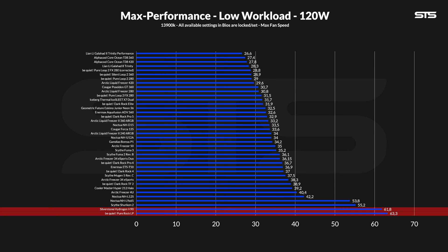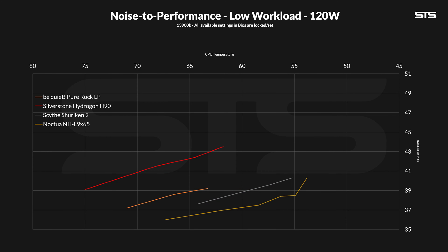Although it landed quite far behind the Scythe Shuriken or L9 X65 from Noctua, please keep in mind that those two are substantially bigger, so let's be fair. Over on the noise-to-performance graph, we can see that this good burst performance does come at the cost of some noise — some loud noise. From start to finish, the Hydrogon H90 ended up being either quite a lot louder or a bit behind in temperature compared to the Pure Rock LP, depending on what metric you want to normalize to.